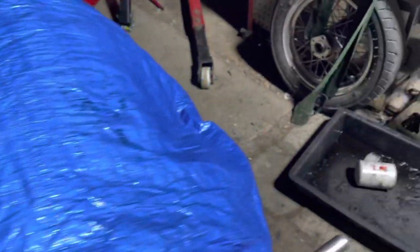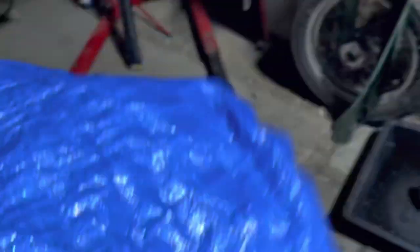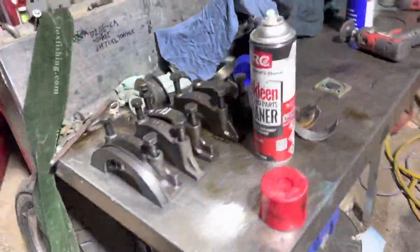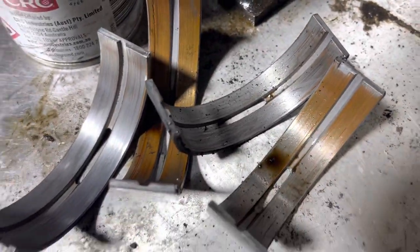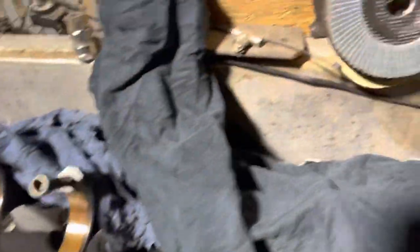After getting in there and looking, she was a little bit ordinary. So we're going to give her a birthday. And the big end mains were shot. It gets worse. They don't look too bad.